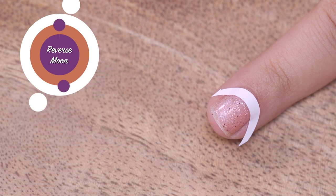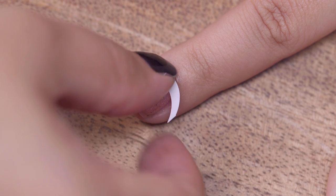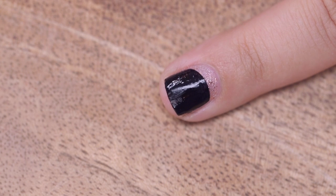On my ring finger I have done a reverse moon. Allow your base colour to dry then place your vinyl and make sure it's properly stuck to your nail. Paint on your second colour and pull off the vinyl. You know how it goes by now.